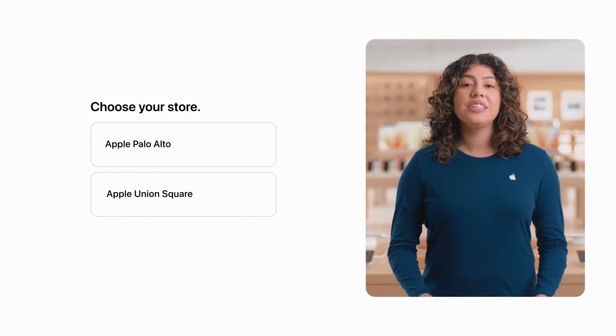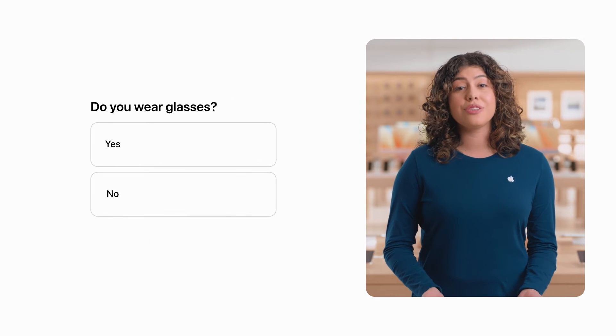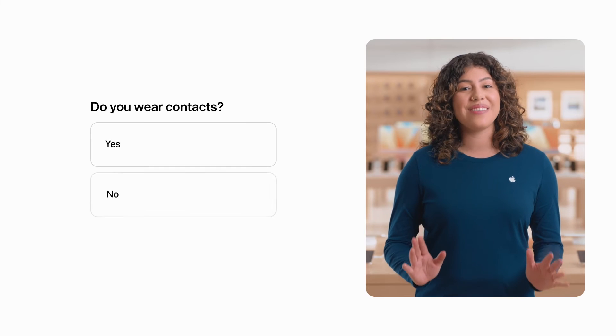It's easy to sign up — just select your local Apple Store and a day and time that works best for you. When you make your reservation, you'll also answer a few questions so we can get everything ready for your demo.